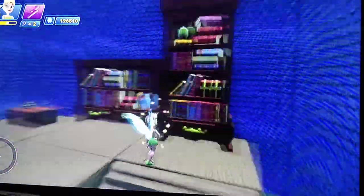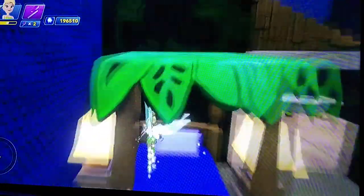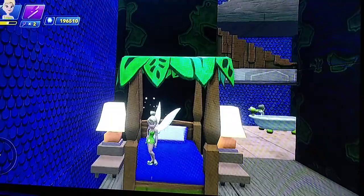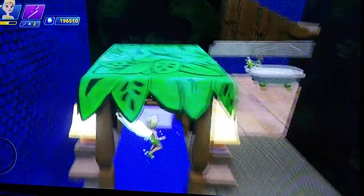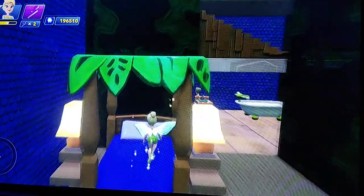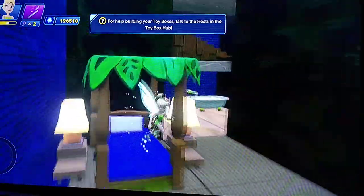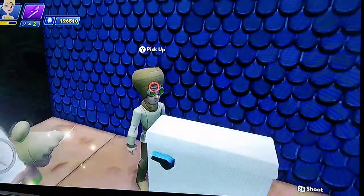As you follow me upstairs, we have this little hallway and the bedroom, which is really nice. I like this because this is his exact bed — this is how it is in the show. It has the topper to it and the two lamps, so I'm really happy how that turned out. It's just amazing how the bed is. And there he is — he's in the bathroom. Hey Squidward!